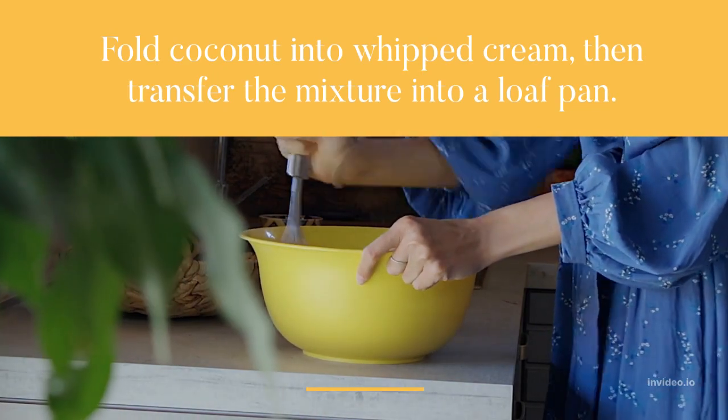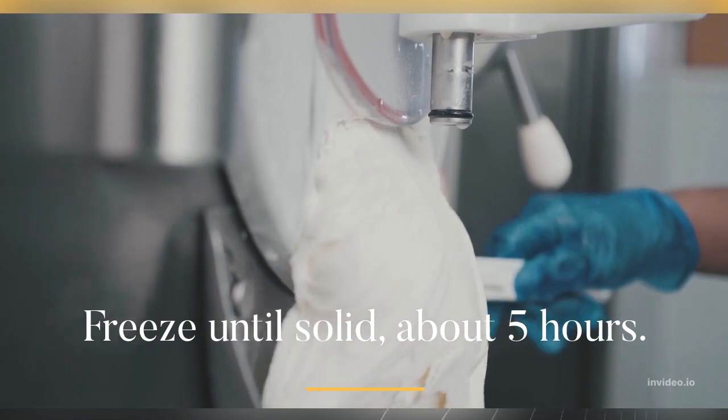Transfer the mixture into a loaf pan. Freeze until solid, about 5 hours.